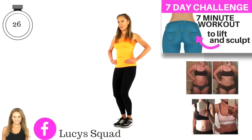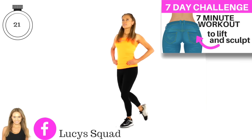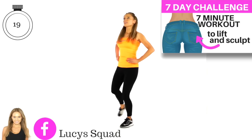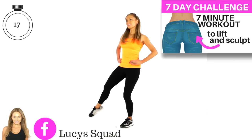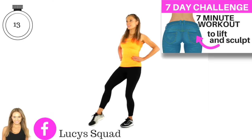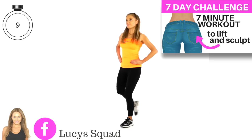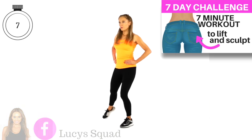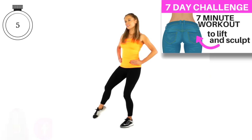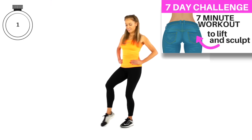Let's get ready to change to the opposite leg — toes pointed in front and out to the side, keeping that going. What we're doing here is a bit of transverse range of motion, which is really important to make sure we engage all three of those muscles through the booty — that's how we're going to get that lift and sculpt. Last five, four, three, two and one.